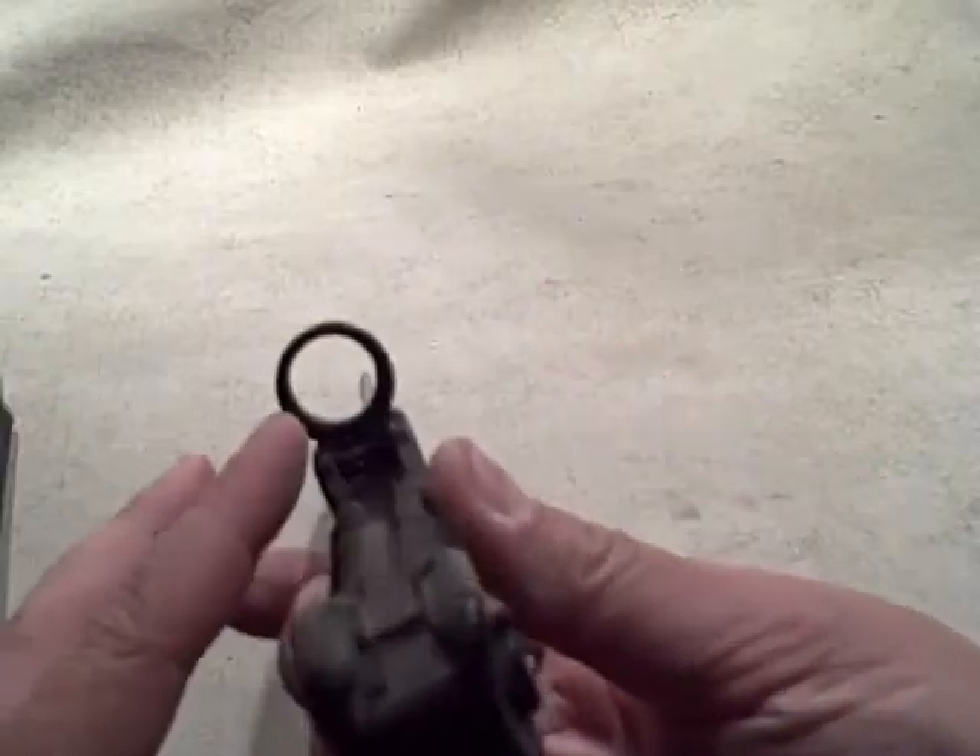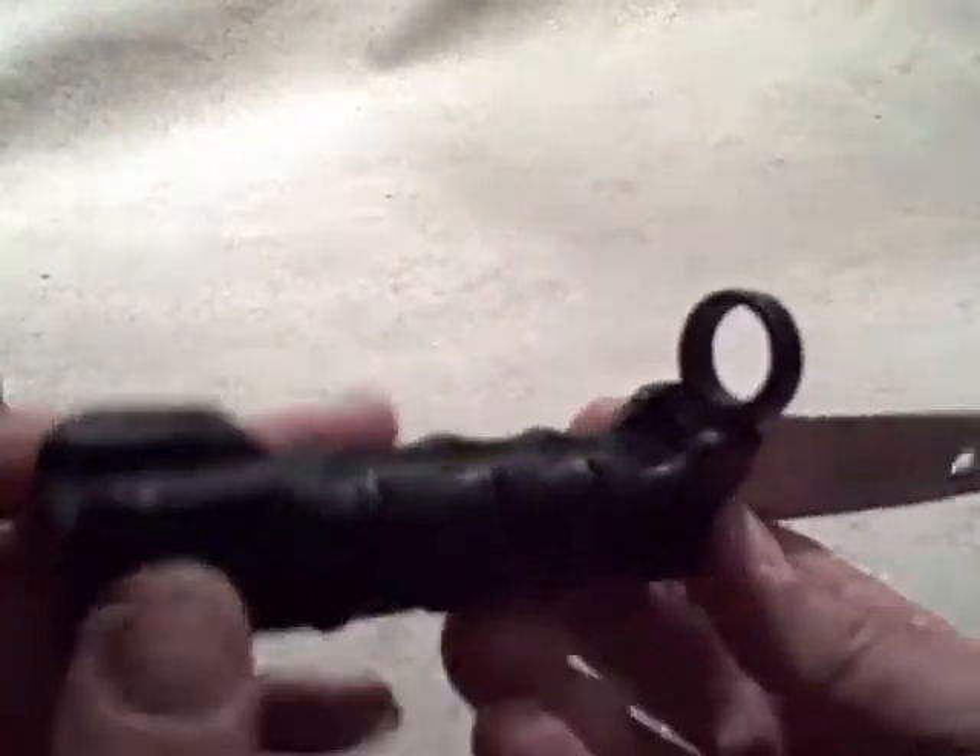It makes the knife flop around a little bit, and I guess that's something you have to get used to. There's, of course, the loop where it goes over the barrel, and the attachment back here where it clips to the bayonet lug — basically just a button to release it. And then, of course, you've got your spear-type blade.